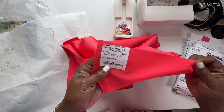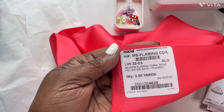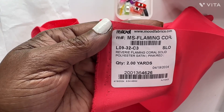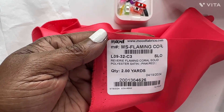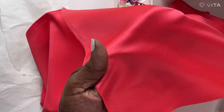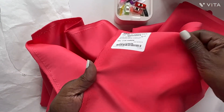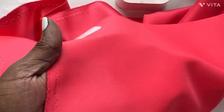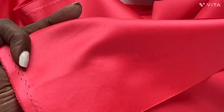The fabric is from Moose — it's two yards and it's called a Flaming Core Solid, a polyester satin. It's two yards of fabric. You have a dull matte finish on one side — that's the back side — and this shiny side is your front side.